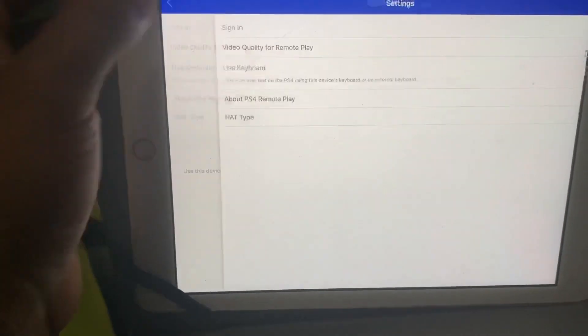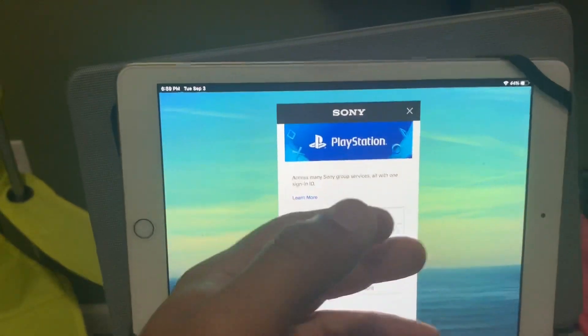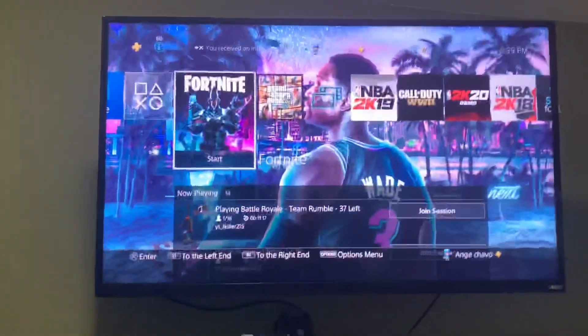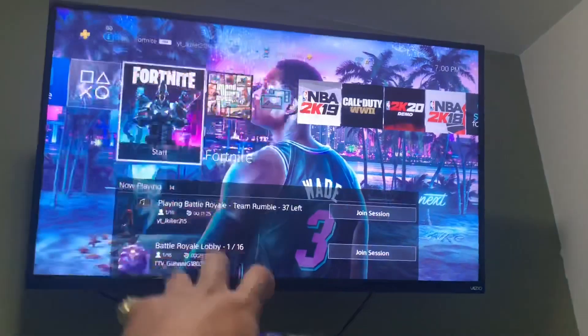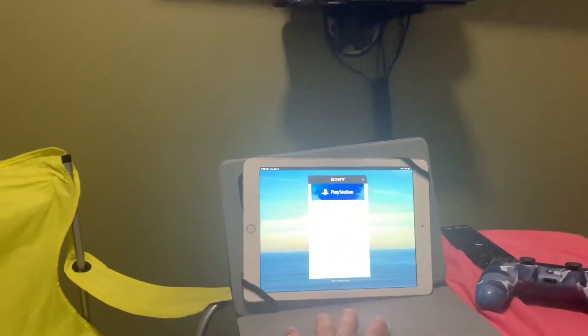Once it's set up on here, it's gonna ask you to sign in — put in the info, boom, link it to your spare account. Then turn on your PlayStation Remote Play and you're gonna go to your main account because it's gonna be signed in on the other account and it's gonna work. Just make a spare account, set the remote play on the spare account, then switch user and it will work.